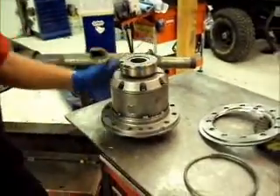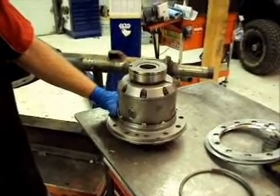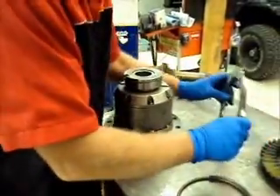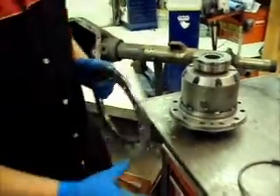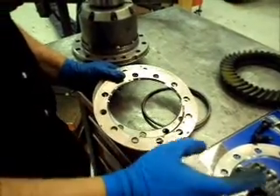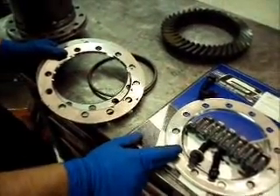You have to space the ring gear over 7/16 of an inch on a Dana 60 carrier to make it fit the Dana 61 housing. To do that you're going to use some ring gear spacers — you'll use two if you're running 4.10 and down gears, and three if you're running 4.56 and up numerical gears.